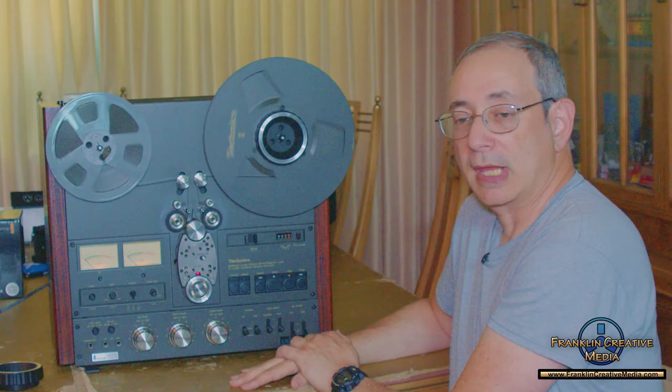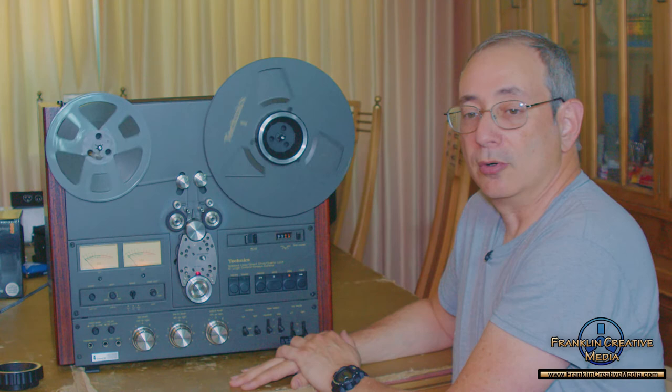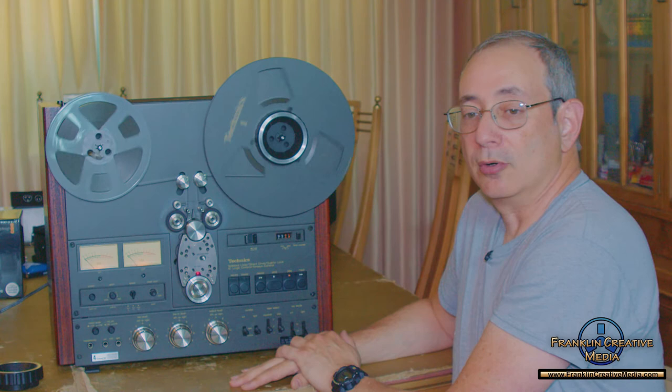If you have any more questions about reel-to-reel audio transfer or any other audio visual transfer, please give us a call. We look forward to helping you with your transfer needs.